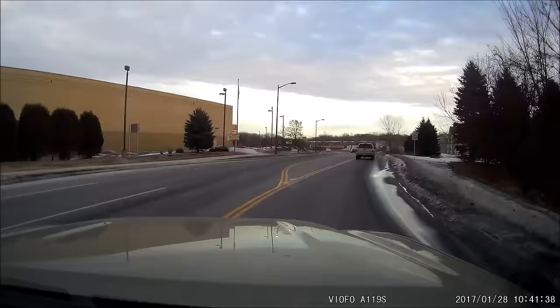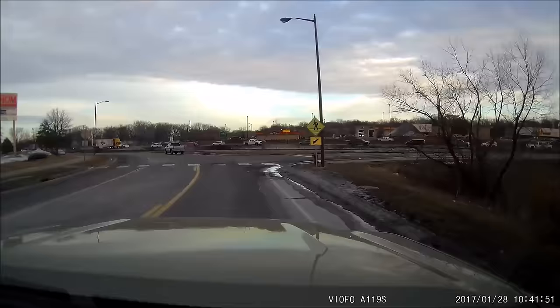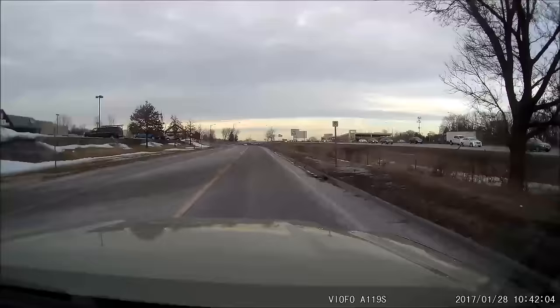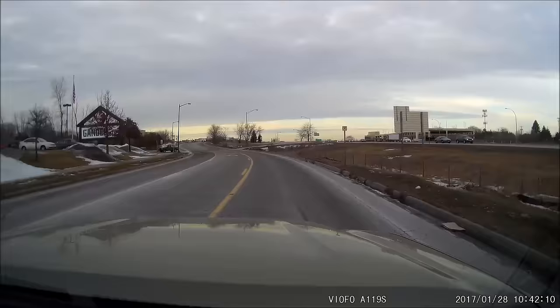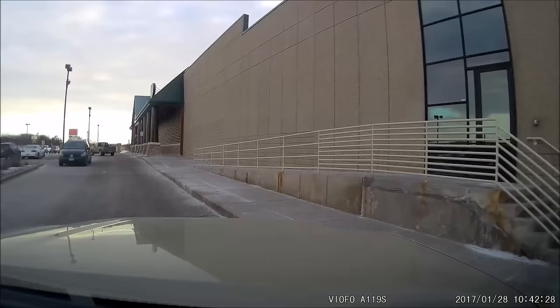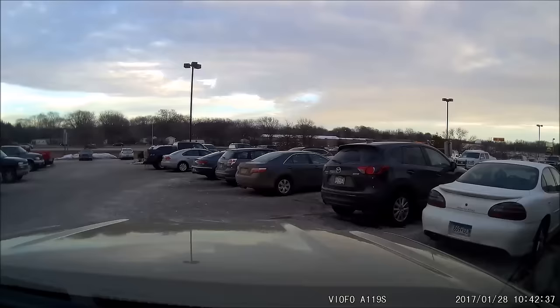If you do decide to use motion detection as a parking mode, get something like the Power Magic Pro — I think it will be very beneficial. It's important to distinguish between using motion detection for parking versus an automatic parking mode like what Thinkware, Blackview, or Lukas offers, where the camera knows when you're driving and when you're parked and automatically switches to a different mode using motion sensing or G-sensor only when parked. This camera's motion sensing is not as full-featured as those dedicated automatic parking mode solutions.